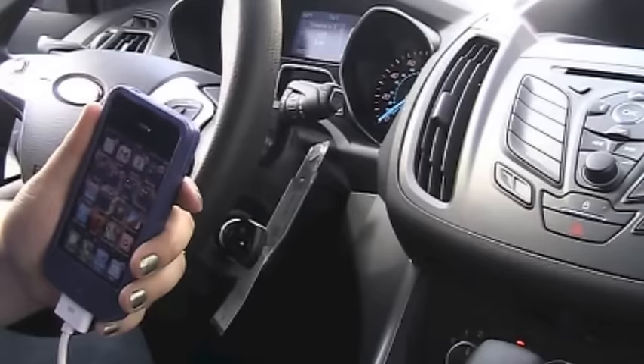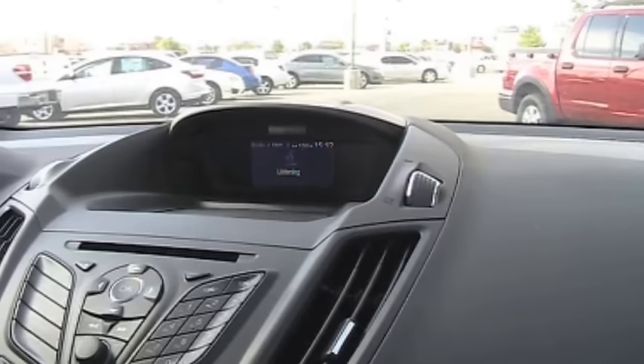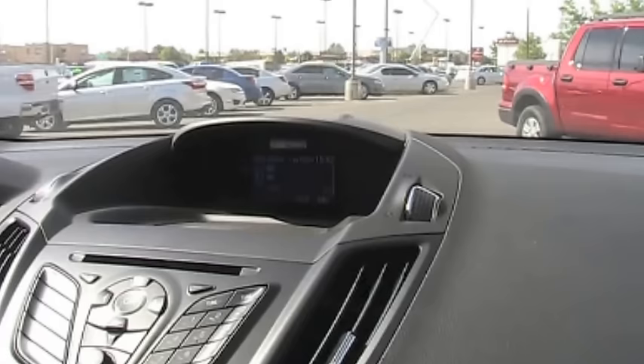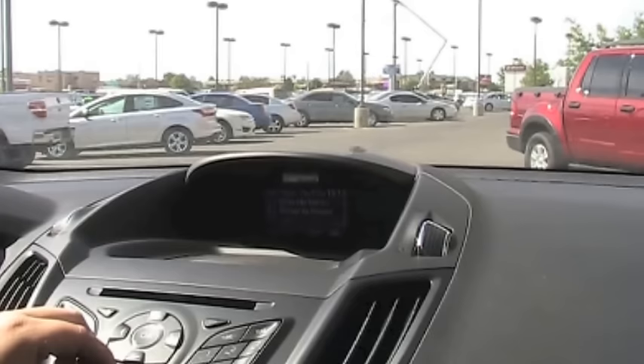First, we're going to plug in a USB cord to the USB port. Then push the voice button and say 'USB.' The system will respond and confirm it has detected a new device, reminding you to stay alert to road conditions. Normally it only does that the first time you plug it in — any other time you say 'USB,' it'll automatically play the last thing you were listening to.